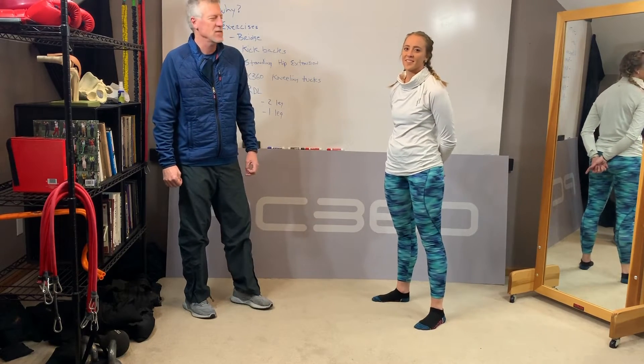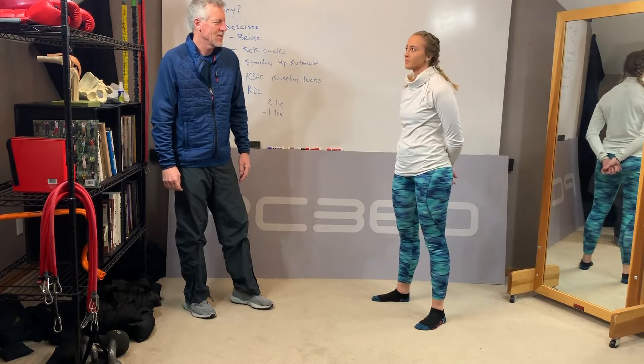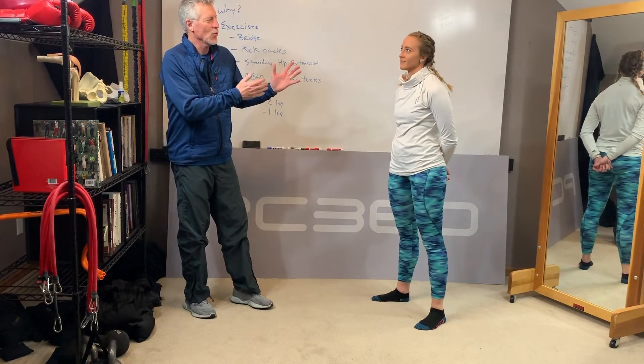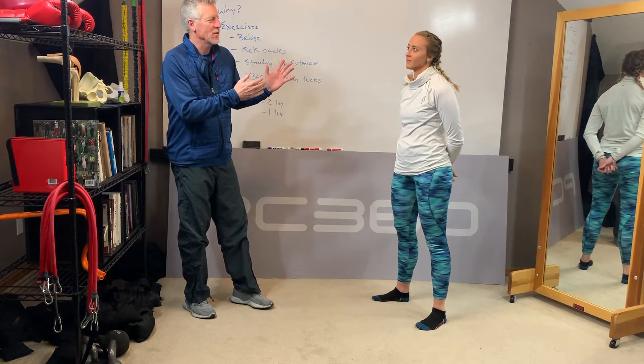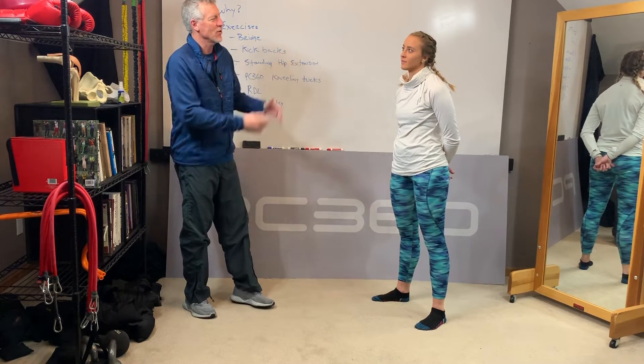Hey, Billy Glisten with PowerCore360 here with Greta, and today we're talking about the glutes. Greta, in your world, in the fitness world, why are the glutes important? What are people asking you for? Why do they want to work on their glutes?